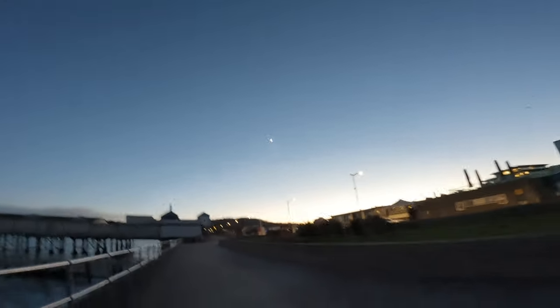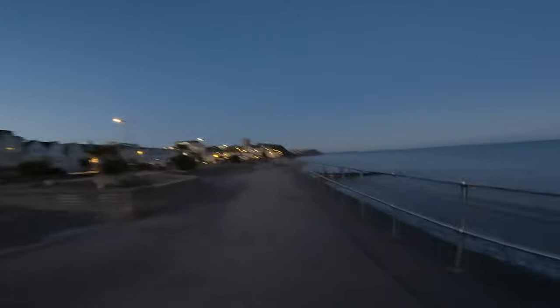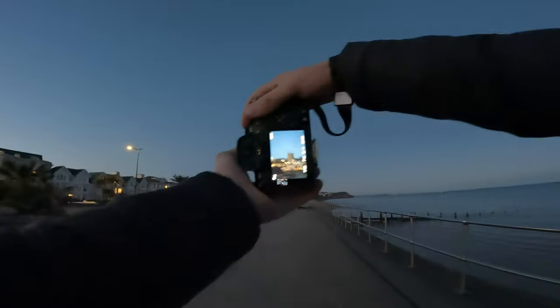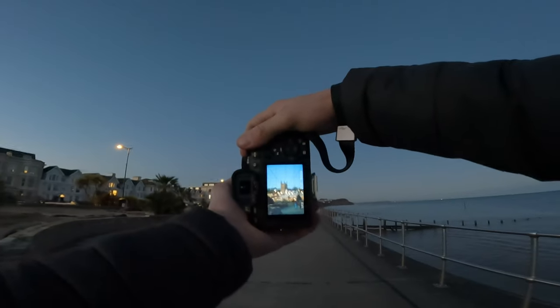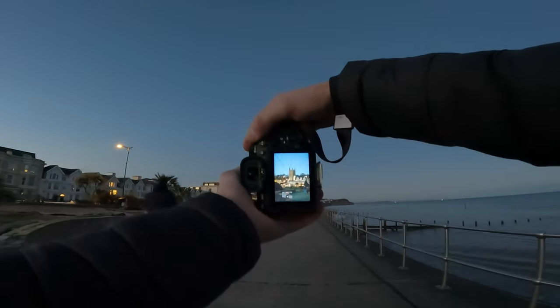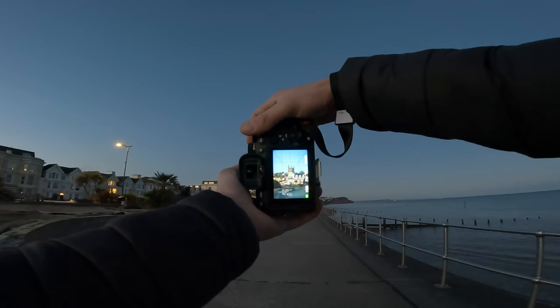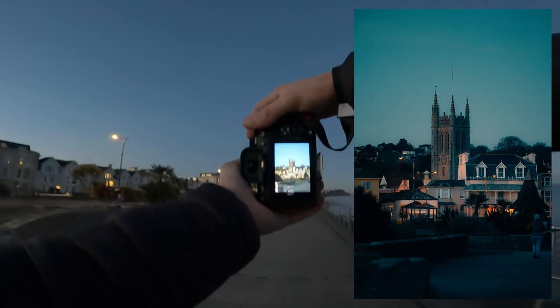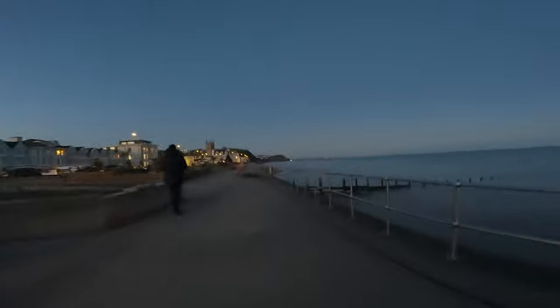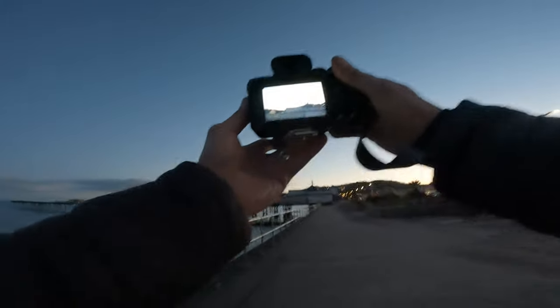The moon's looking nice tonight — got a shot of the moon. So this 135mm is lush for punching in, trying to get a shot over there. Oh, beautiful — there's a little person in the bottom right hand corner of that picture, looks nice. Definitely need a wider lens for this pier though.